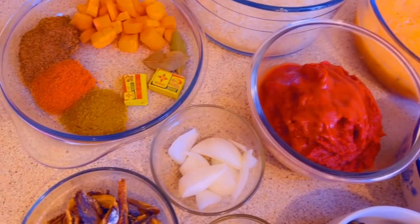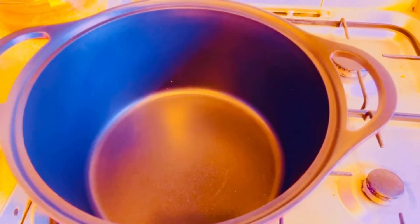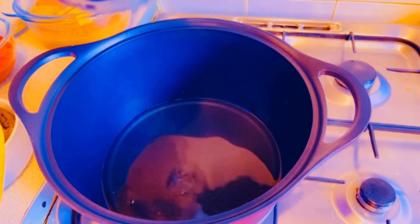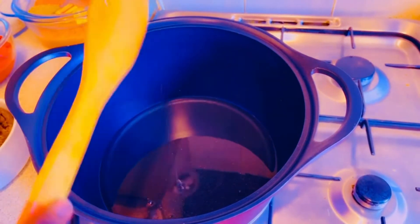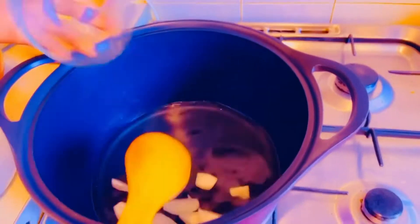Get ready, and if you're new here don't forget to subscribe. I'll be adding my oil inside the pot for my jollof rice. Then wait for the oil to get hot. At this stage I'm going to add my onions.